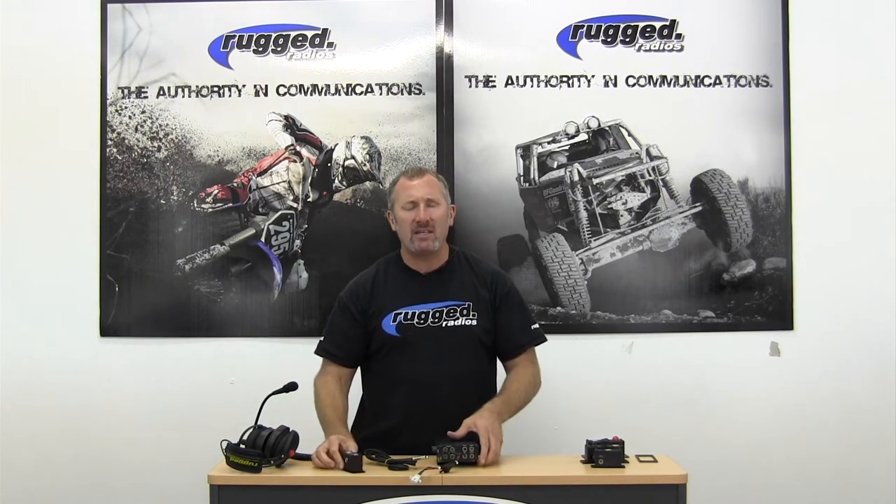Then you have a crew port, which is a daisy chain port. We have these dual crew jacks. Say you have a four place — you run one cable from the crew port to the dual crew jack box and plug in. If you want to add an additional two crew, you take another cable, plug into the outside of it, and add another crew jack box. Very simple, easy install.